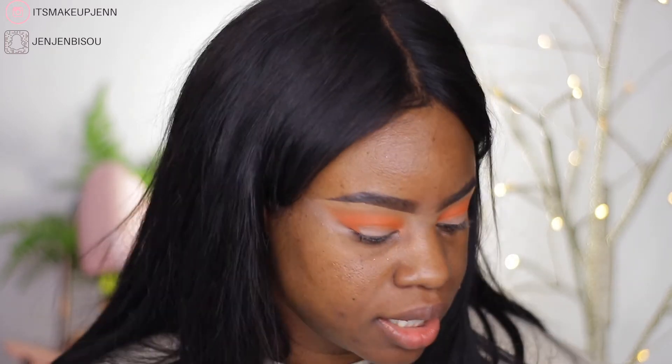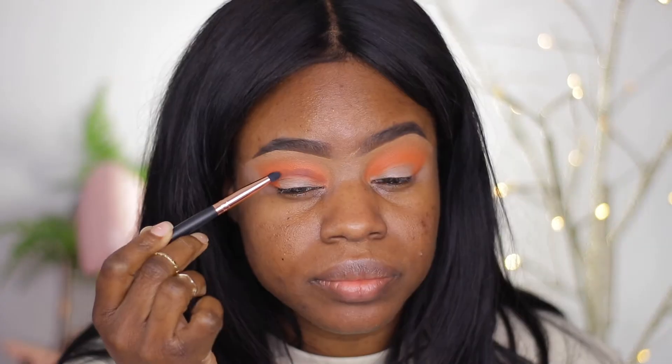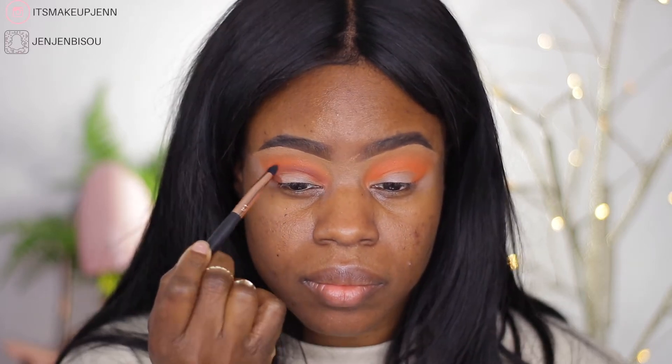To deepen my crease, I'm going to use a brown shade — I want to use this brown shade here. When I cut my crease, it's going to be sharp and defined. I would like to deepen it even more, but I'm going to leave it like that because it's going to be a soft look. This is the goal today — keep it soft.